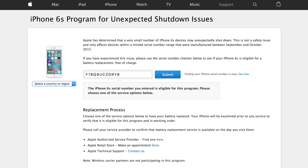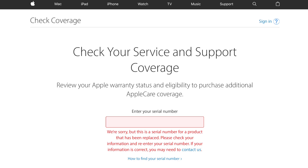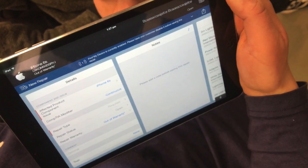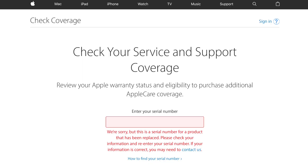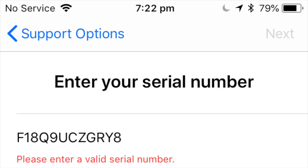The device was eligible for Apple's unexpected shutdown replacement program, so I took it to an Apple Store. The Apple employee told me the serial number had already been replaced and is no longer eligible for service, so they wouldn't be able to repair or replace it. When I asked what might have caused it, they suggested that during a prior repair the serial number may have been entered manually and incorrectly, causing a serial number mismatch. They offered to escalate it to their activations team but said that process can take some time and they would need to keep the device.